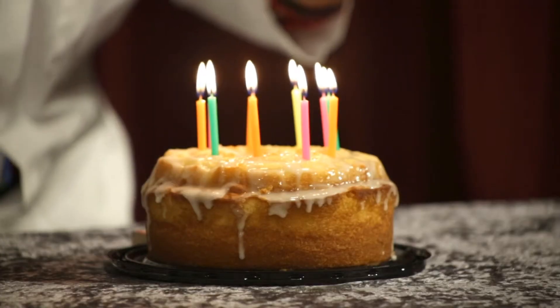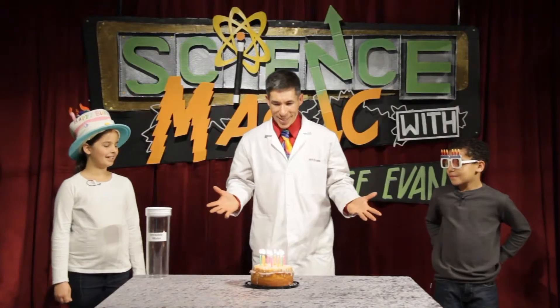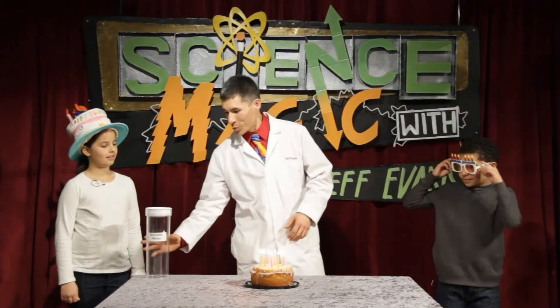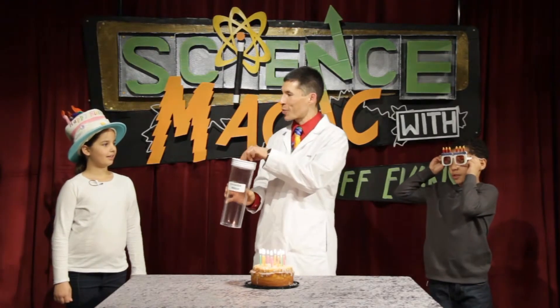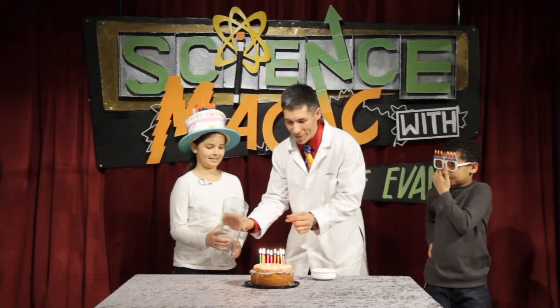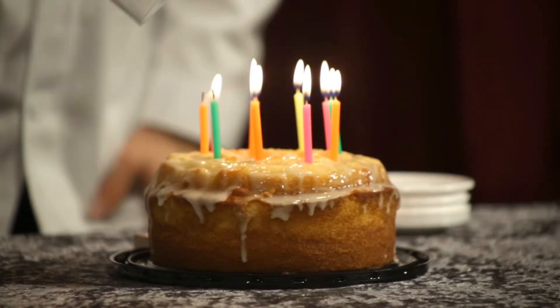Happy birthday to you — wait a minute, I'm not just gonna blow it out because I could accidentally spit on the candle. Instead I'm gonna use my invisible water. Maddie, come on over — take the container and just pour the invisible water over the candles.